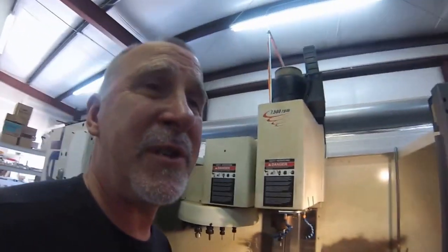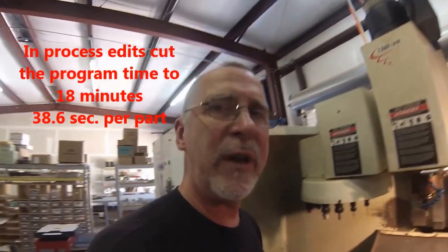Alright guys — 28 pieces, 21 minutes 51 seconds. Let's do a little math: 21 times 60, divided by 28. Faced, chamfered, center drilled, drilled, and tapped — 28 pieces in 21 minutes 51 seconds. And the beauty of it is you can go do something else for those 21 minutes. That works out to 45 seconds a piece.